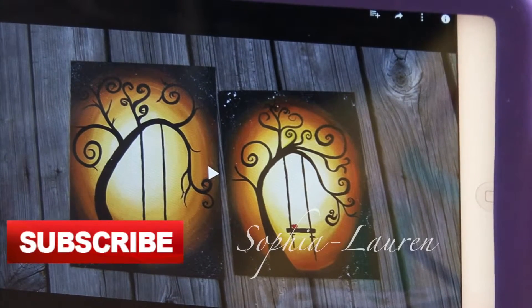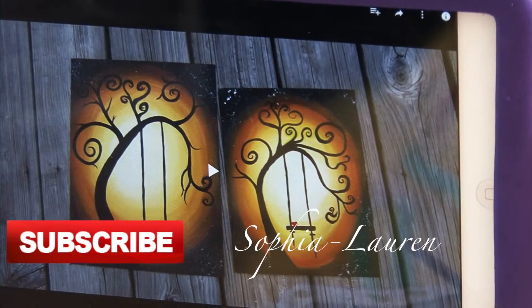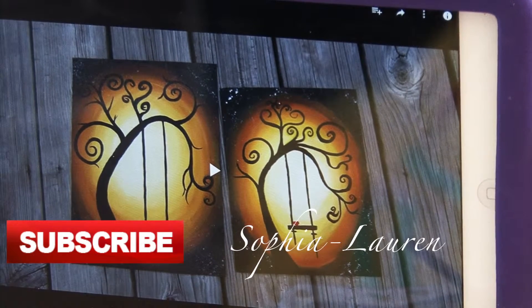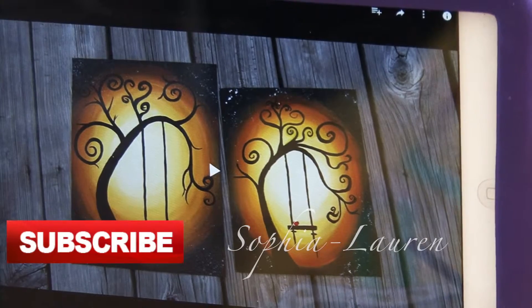Hey, it's Sophia Lauren here. I found this painting tutorial here on YouTube and I'm going to give it a try. Okay, pretty people, see you soon.